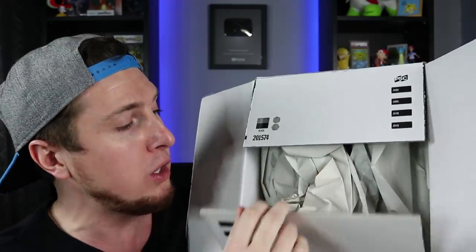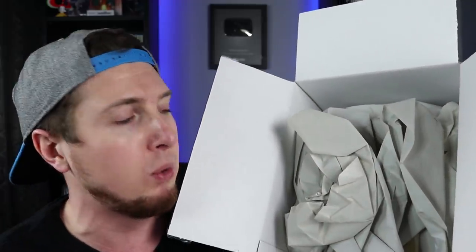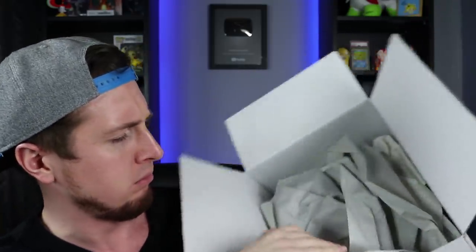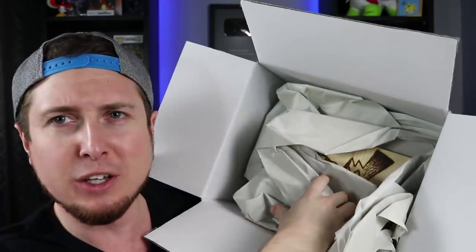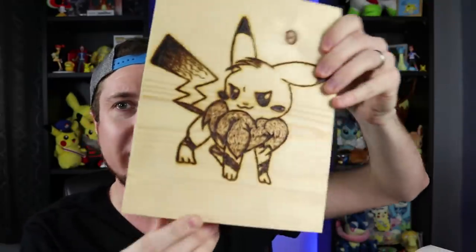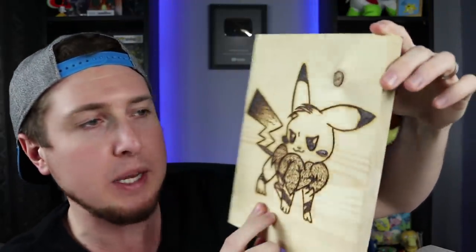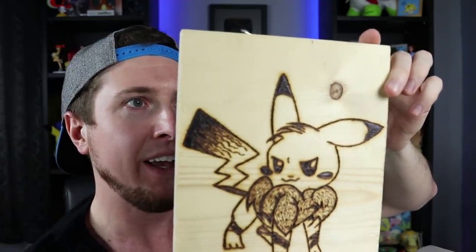Opening the big box now. There's wrapping paper inside. Let's see what we got. If I'm not mistaken — does that look like wood to you? It legit is a piece of wood. This is literally a piece of wood with what looks like a Pikachu crossed with an Eevee, would be my guess. Look at that!